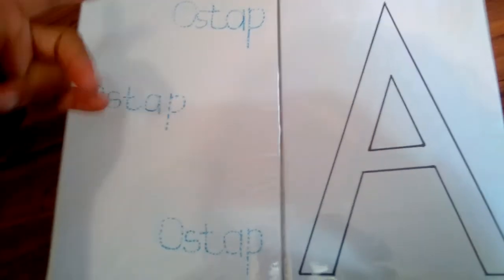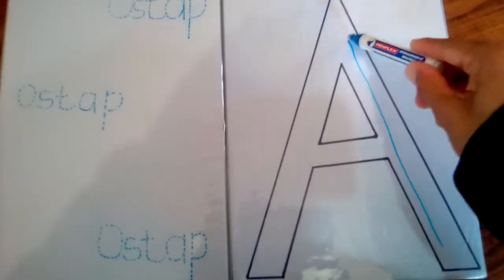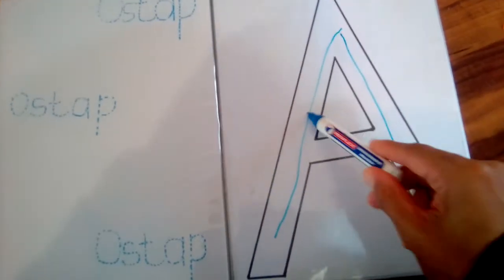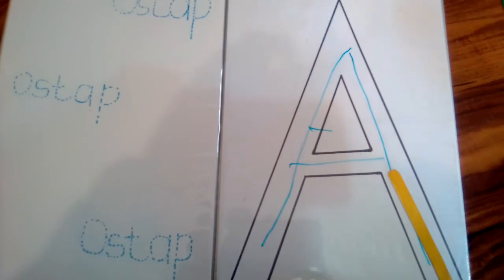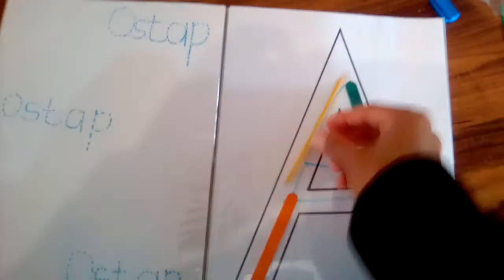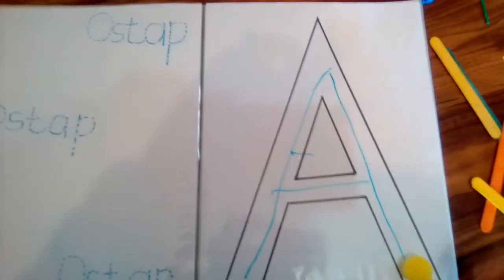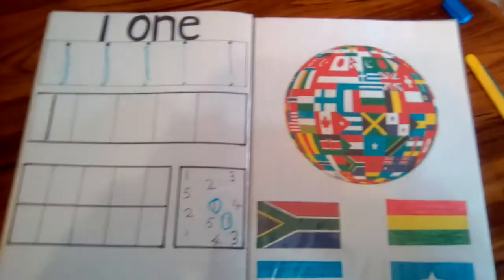On this side, he is learning to write his name, so this is good practice — he just has to trace his name. On this side he can use a pen, or pom-poms, which are also good for his fine motor skills. He's just three, so anything goes.